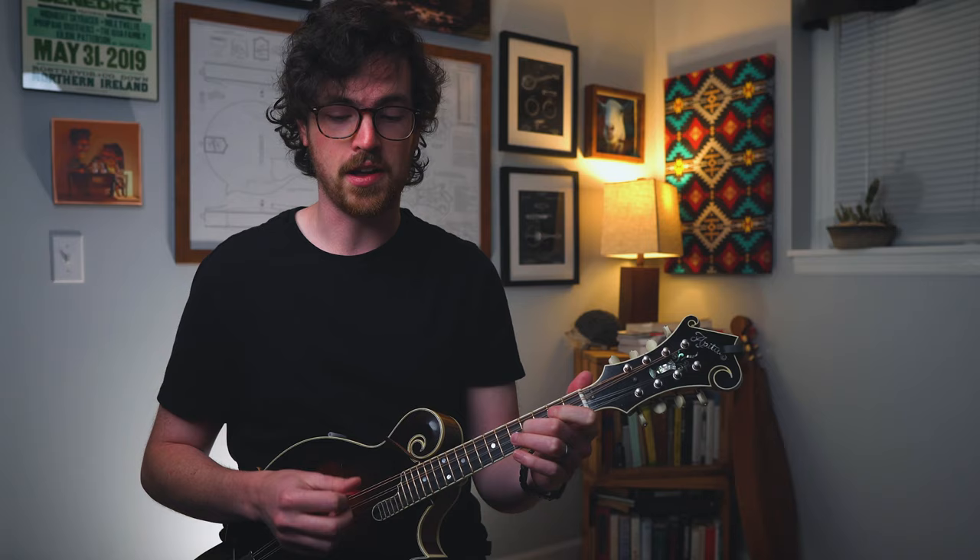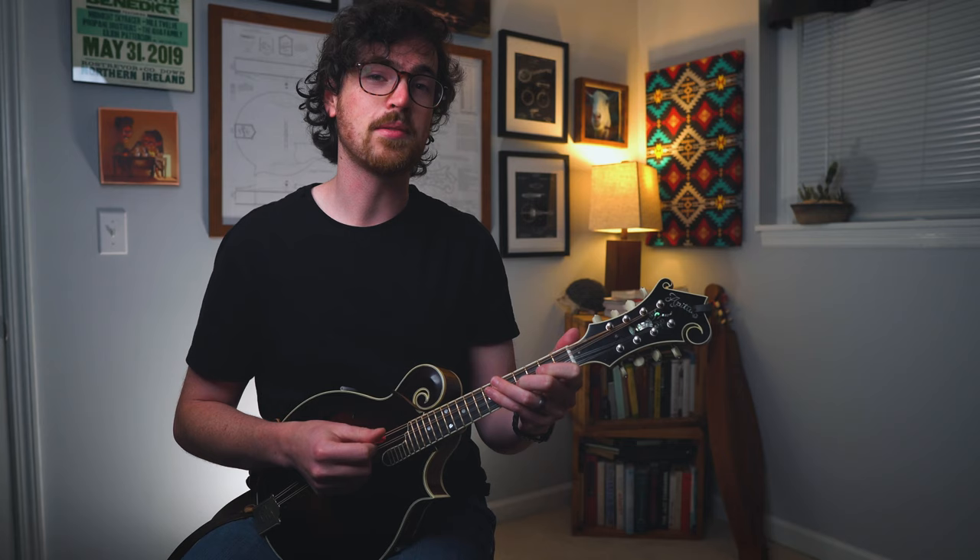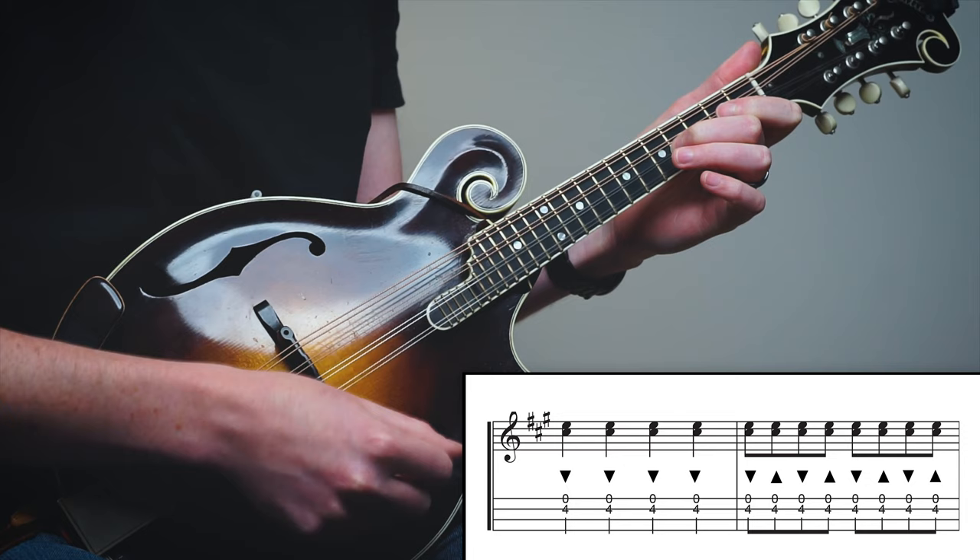Now let's try playing your middle finger on the fourth fret of the A string and keep your open E string ringing out. This is also a double stop, but now we're applying our left hand here too. Let's try that same right hand exercise with this double stop shape. For those eighth notes, we want to make sure that we're playing both sets of strings on the downs and the ups.